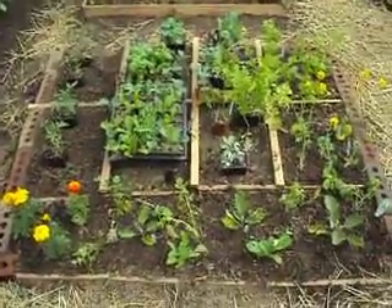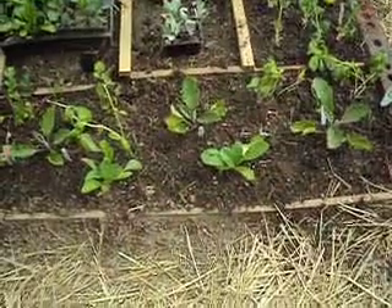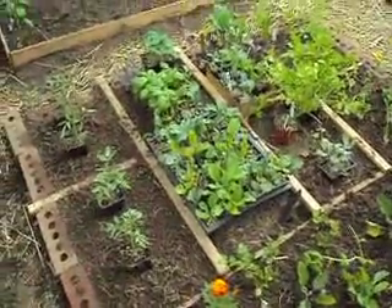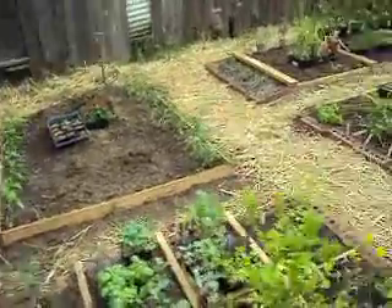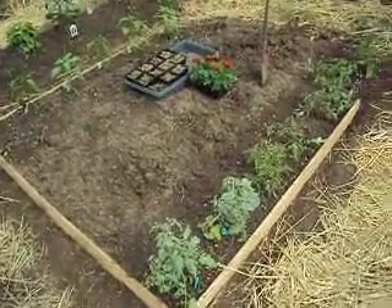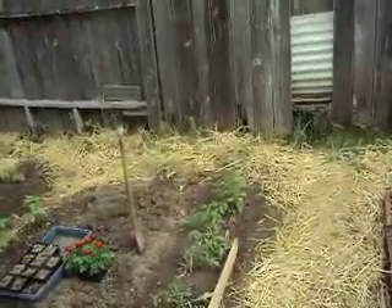Just in that little square I got some eggplant right there, some mustard greens, some basil, some cilantro. Haven't got that stuff in yet. I got some more peppers, some more tomatoes over here. And then I got to square that off and probably put the cucumbers on the end so they can climb up the fence.